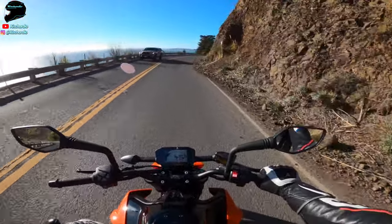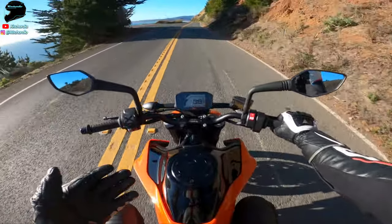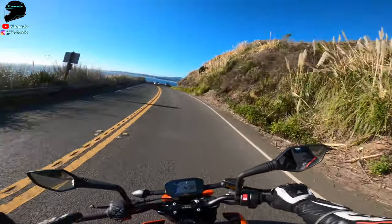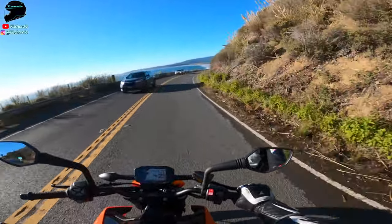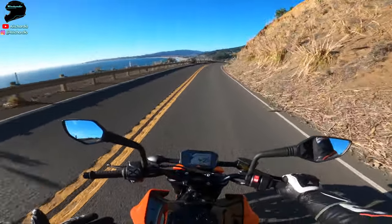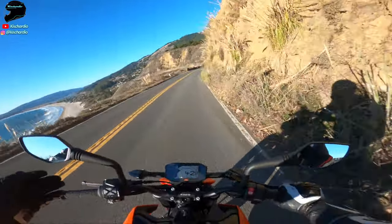If you don't need to go over 140 miles an hour regularly, how is this not the best bike in the world for you? Because it does everything. It's comfortable. You can slice and dice through the city. It's cheap, relatively speaking. It's light. It's powerful enough.